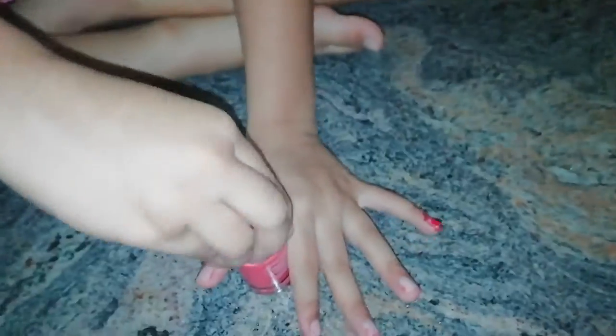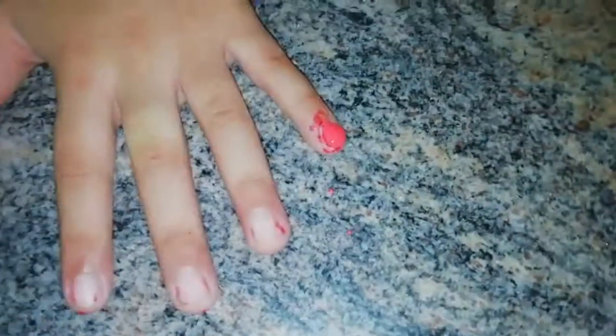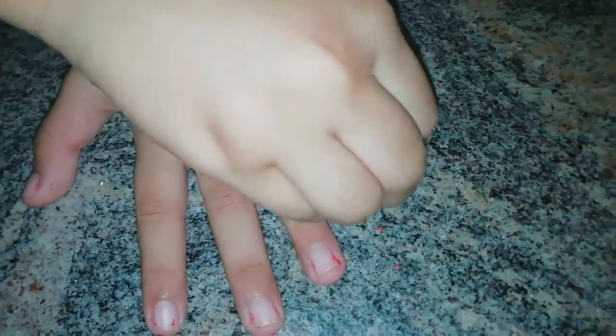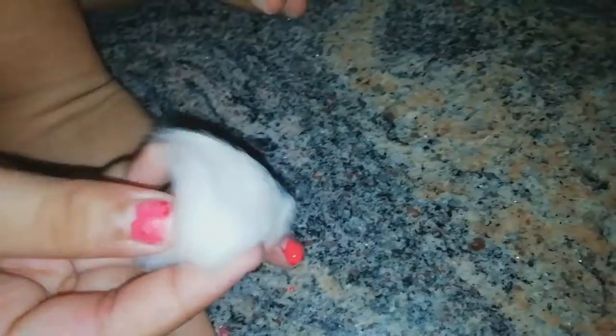Now let's check the nail polish method. Let's open it up. Just add a tiny bit — one peek — and close it. Let's take the cotton pad and remove. Voila! Let's add a bit more polish. There's a bit of nail polish left, so let's remove it with the cotton pad.